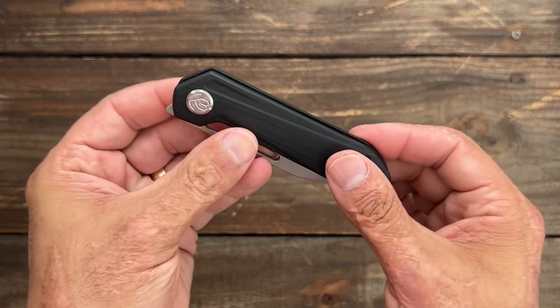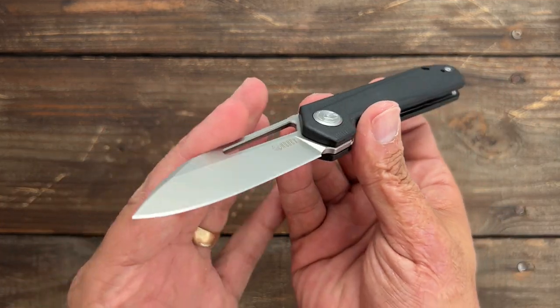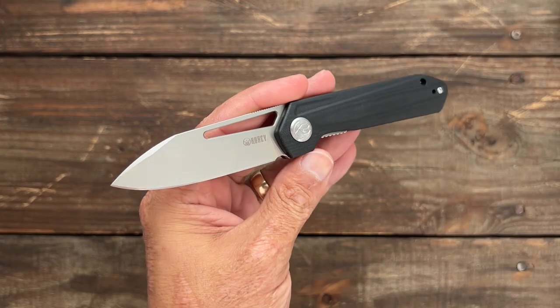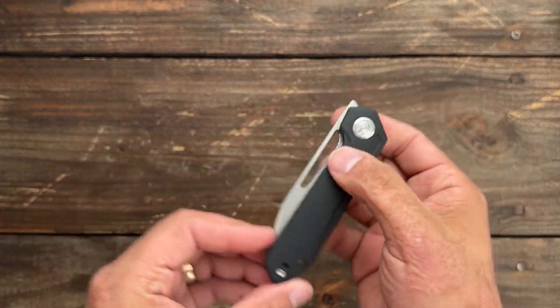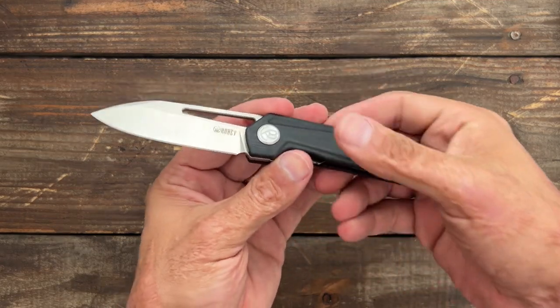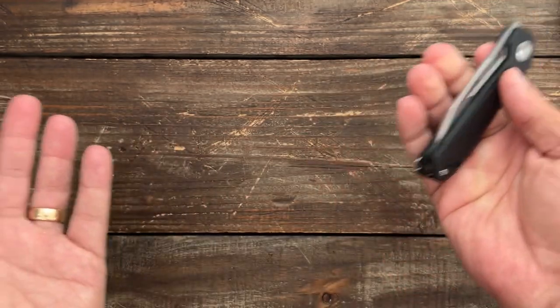Links to all these knives are down in the description and possibly pinned in the comments. If you want to help support the channel, that's one way — by using my affiliate links. I do get a small commission off any knife purchased through my links, but you don't have to use them.